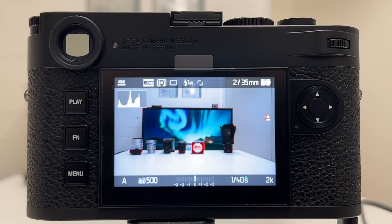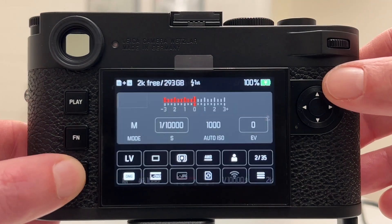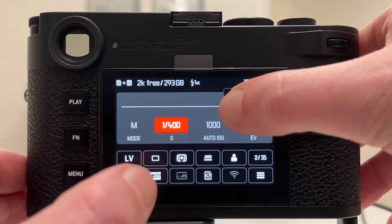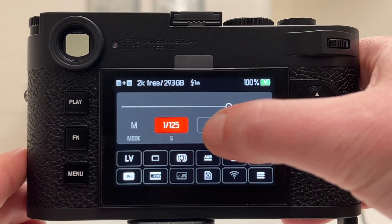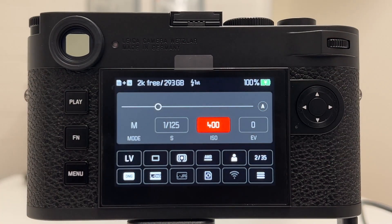Let's have a look at how the Leica M11 behaves when it comes to shutter speed and exposure time at higher ISO values. For doing this, let's go into bulb mode. In the menu we can use the shutter speed slider to freely choose whatever shutter speed we want. Let's also go on the ISO wheel to manual so we have the ISO slider and can basically parametrize the camera.